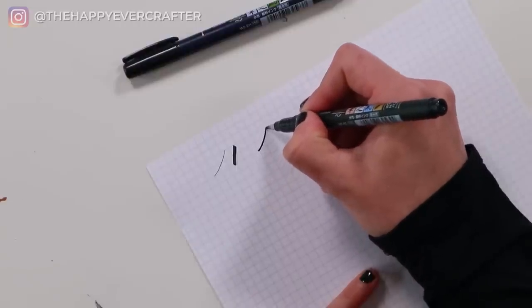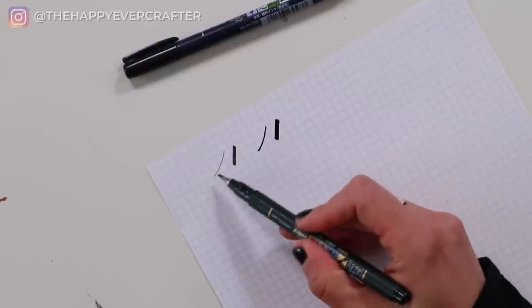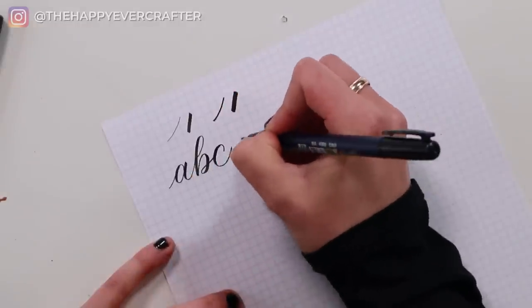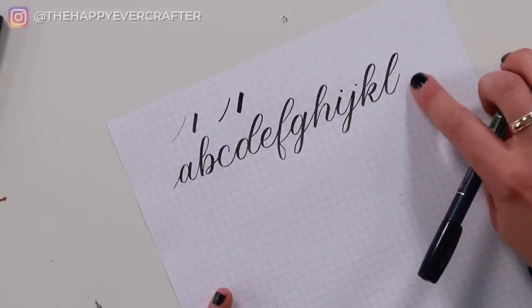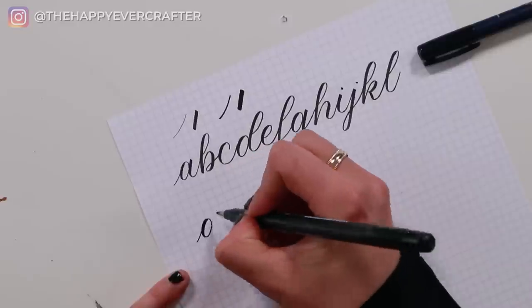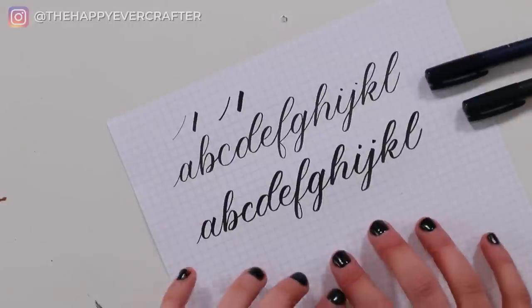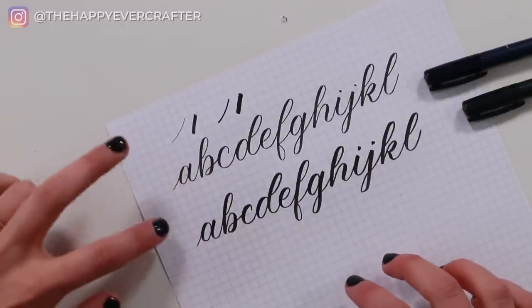This is my thinnest thin with the soft tip, which you can already see is quite a bit thicker than the hard tip's thinnest line. And this is my thickest thick with the soft tip. You can see a little differentiation between the two, but it's really not a huge difference — a beginner would probably never even notice. Now I'm going to show you the exact same alphabet using each pen. Here's the first part of an alphabet with the hard tip, and now the exact same size with the soft tip. Even though it's the same size alphabet, one looks a little bit heavier than the other. It's a really slight difference, but it's definitely there.